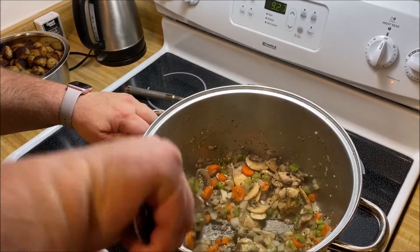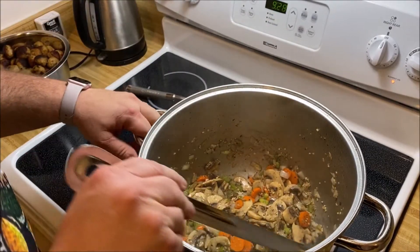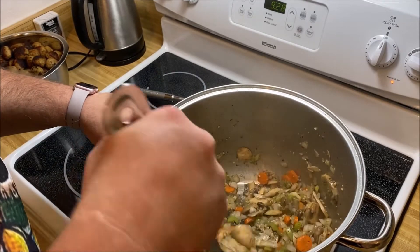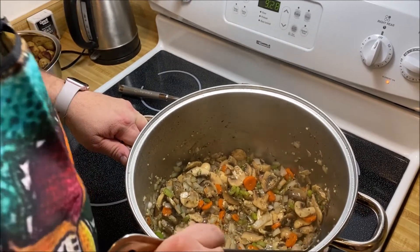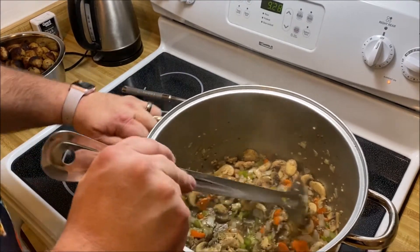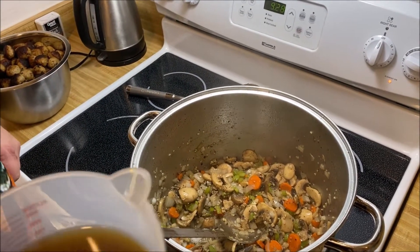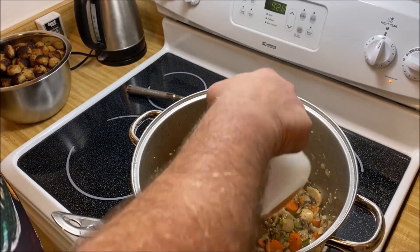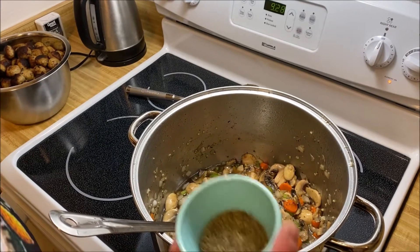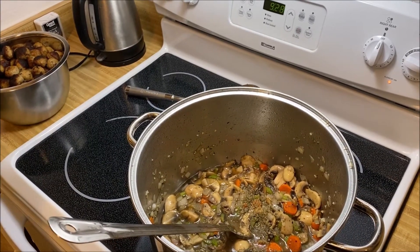That's been going for about four or five minutes. They've softened up and browned a little bit. I love the smell of mushrooms and onions and all that. At this point we are going to add the 24 ounces of beef broth, and we're going to add our Italian seasoning — just a tablespoon. The recipe actually calls for more than that, but I don't want it to be too herbed out.